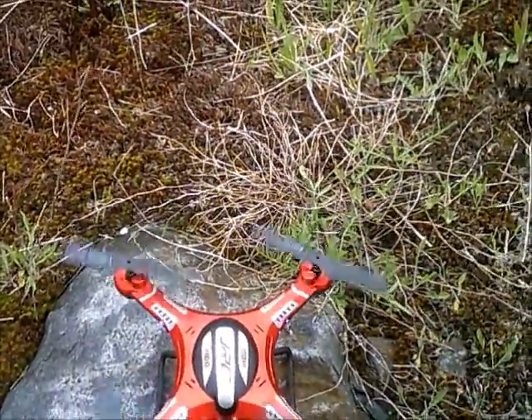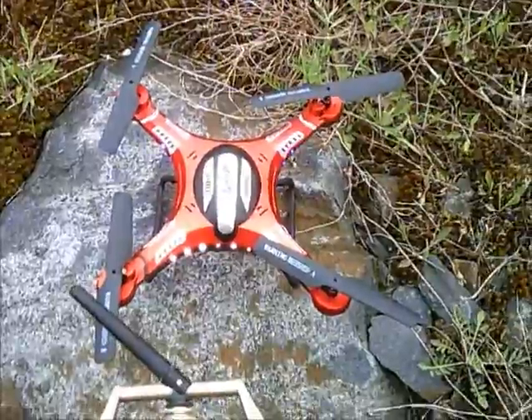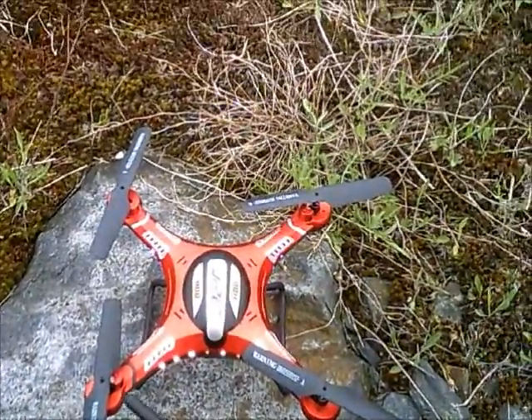JDrone here. This is the JJRC H8D and we're going to take this for a flight. I do have a 9 mile an hour wind, but I'm going to record anyway.